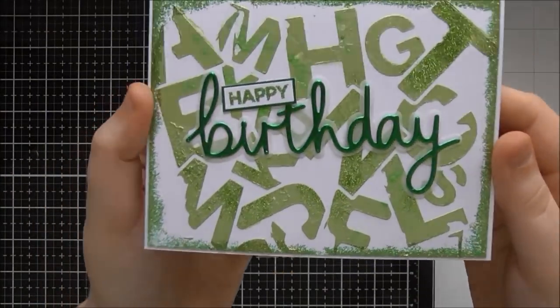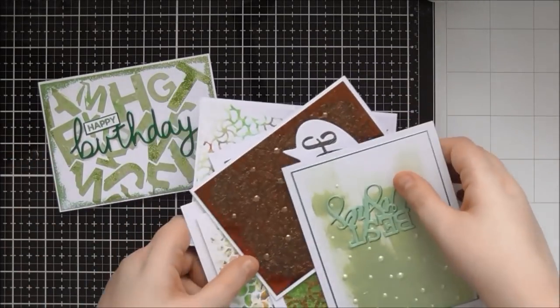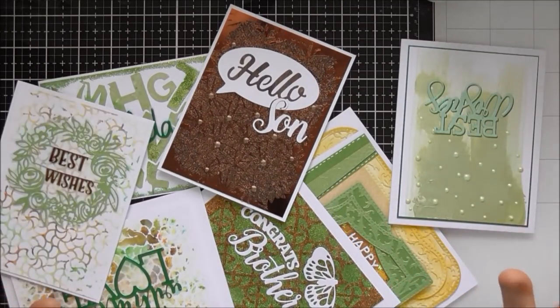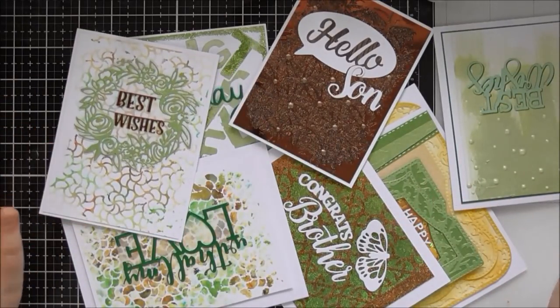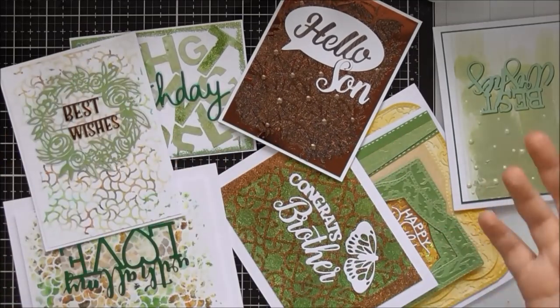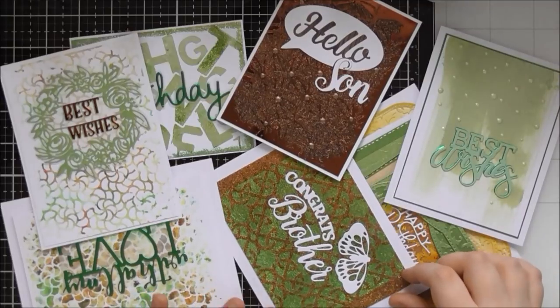So I hope you enjoyed that unboxing and close-up look at pretty much all of the products from the Woodland Walk release from Nuvo, Craft Perfect and Tonic Studios. I hope you enjoyed having a few little samples to see as well. Thank you so much for watching. Bye!